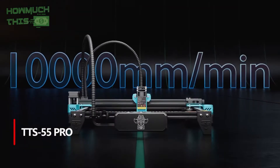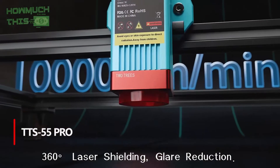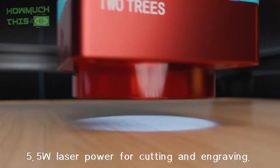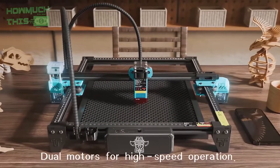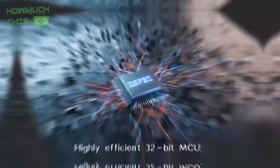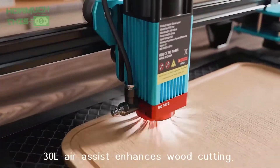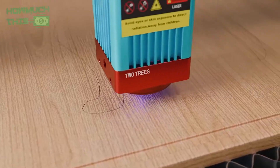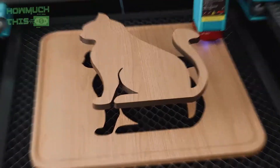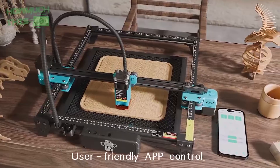Number 3: The TTS 55 Pro 5500mW Laser Engraver is a powerful and advanced tool, ideal for cutting and engraving a variety of materials like wood, metal, glass, and leather. With its upgraded laser technology and short focus lens, it offers superior engraving accuracy of 0.1mm. Equipped with a 32-bit dual-core motherboard, the machine processes faster, achieving engraving speeds up to 10,000mm per minute. It supports both online and offline engraving, with options for mobile app control via Wi-Fi.